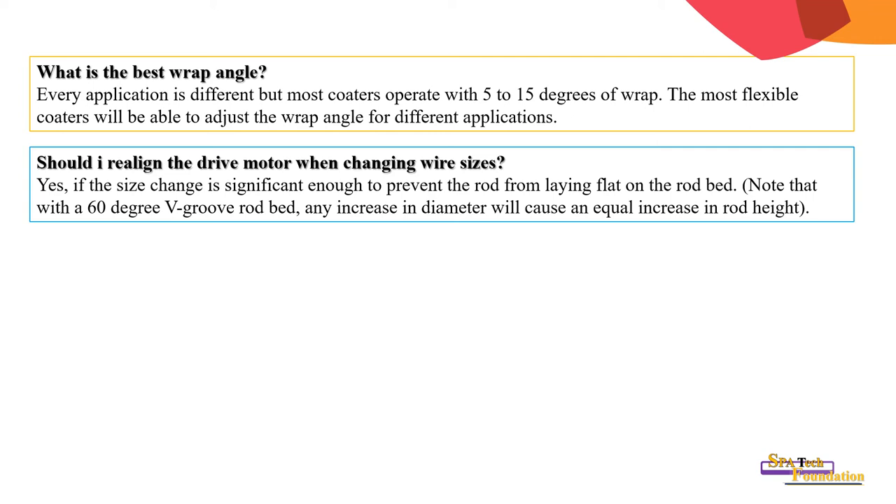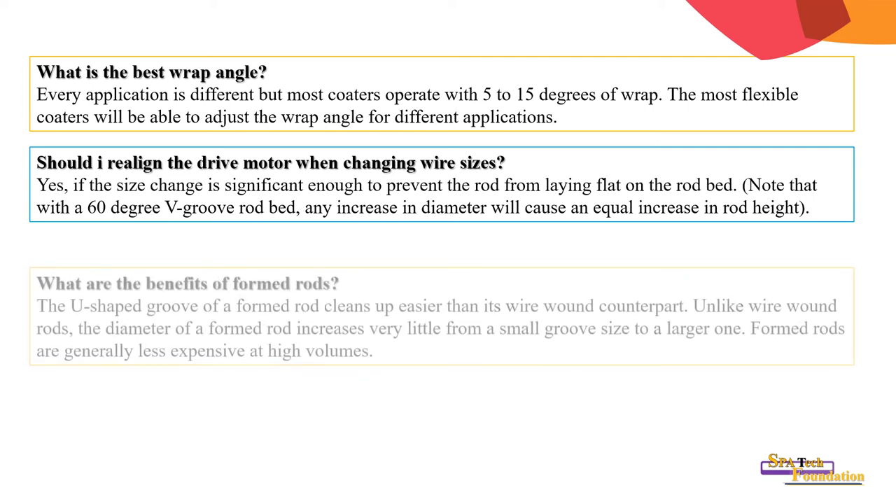Ensure the rod lies flat on the rod bed. Note that with a 60-degree V-groove rod bed, any increase in diameter will cause an equal increase in rod height.